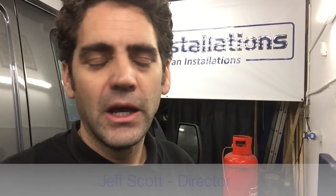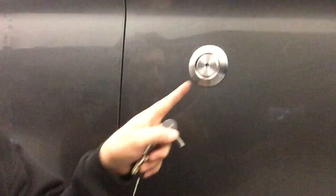Hi, I'm Jeff Scott from Sussex Installations. I'm here to show you our rep lock. This is a Ford Transit custom rep lock — it's a replacement cylinder for your existing lock. The existing lock seems to be getting gripped and seems to be vulnerable.